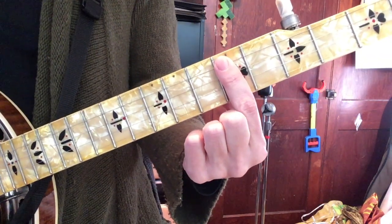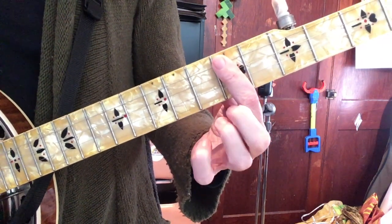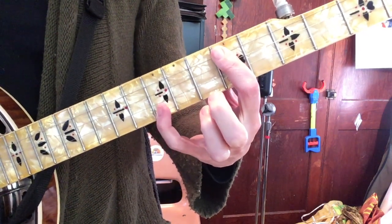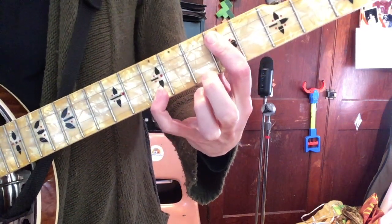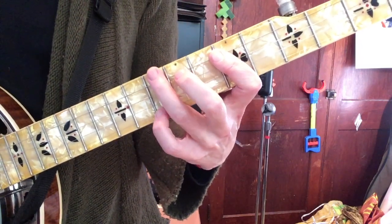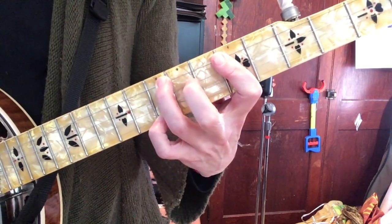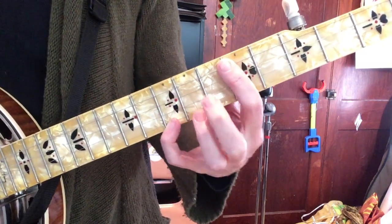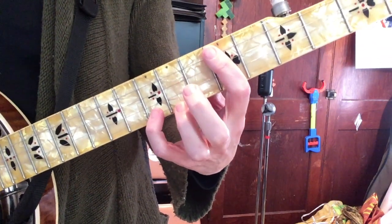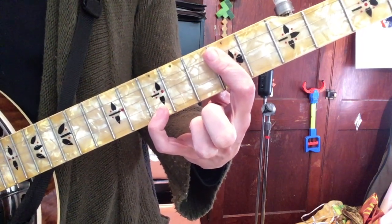If you are making a bar chord — here I'm barring across the seventh fret for a D chord — and you want to make a seventh chord, take your little finger and add it three frets higher. You could also fret that fourth string three frets higher, but chances are you're not going to need the fourth string if you're just making a quick seventh chord, which usually leads to another chord. So slap that little finger on three frets higher, and there's your seventh.